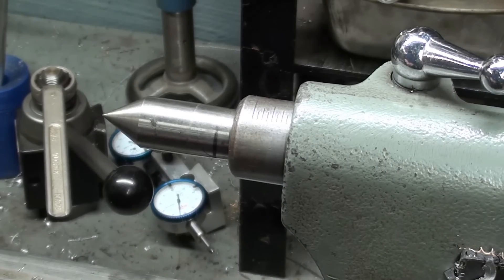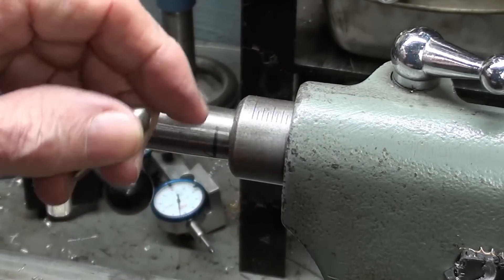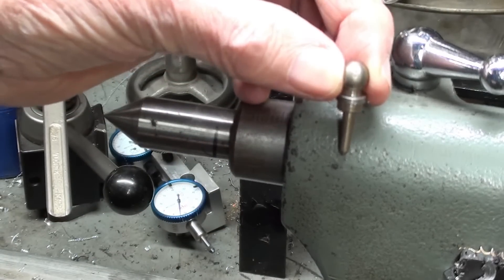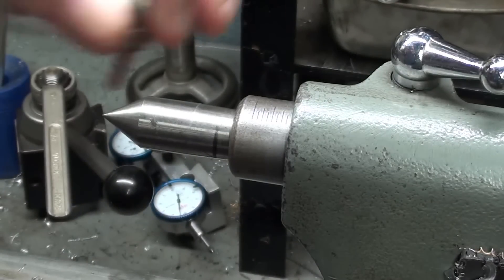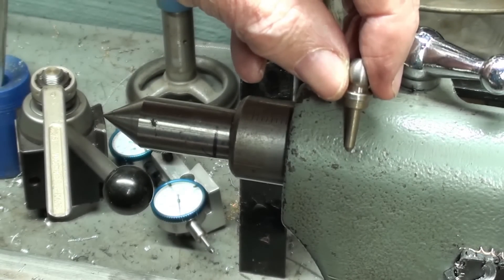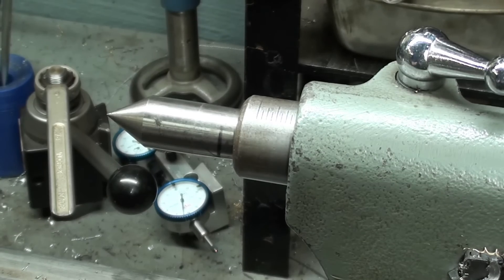If you've been following my videos for years, you might remember me talking about daubers. Your older Atlas lathes and older South Bend lathes, and many other brands, often had a little hole right here with a dauber in it. The purpose was for you to fill the hole with some of this lube, and then you could take just a dab of it, dip it, put it on your center, and then put it back for safekeeping in the hole. Raise your hand if you have a lathe with a hole for a dauber. They did away with that pretty much with the advent of ball-bearing centers.